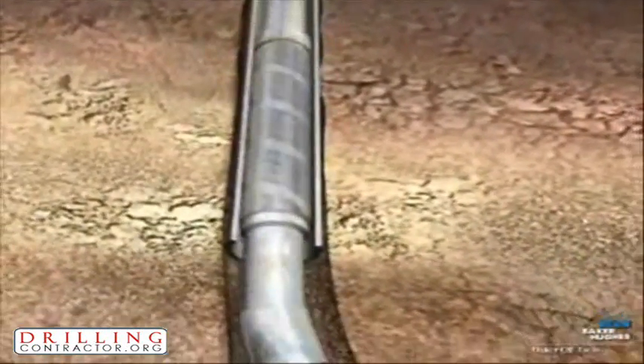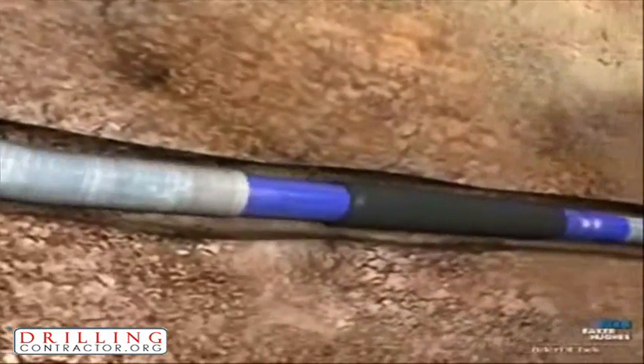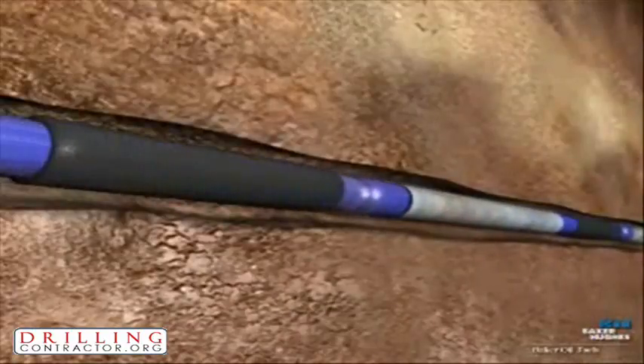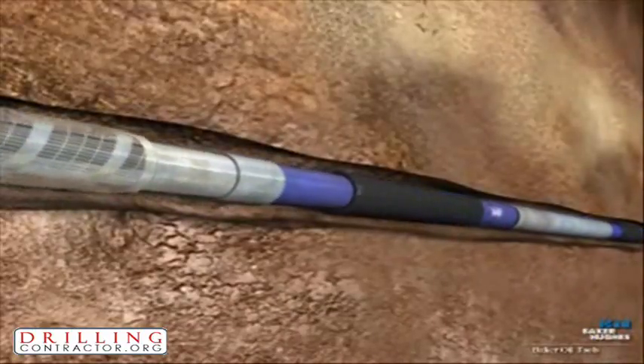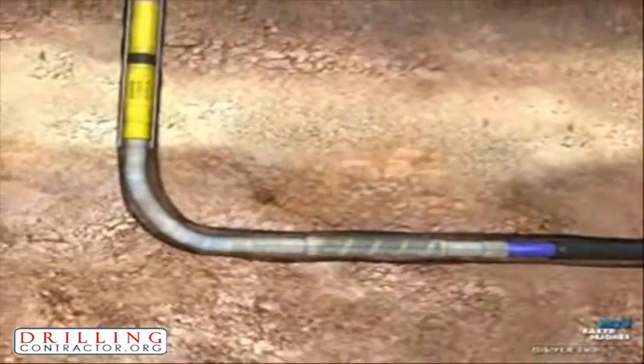Often in high conductivity water drive reservoirs, water channeling or coning can occur across particular zones. This can be devastating to successful long-term production, since the water invasion can cause corrosion and drastically slow overall production rates.